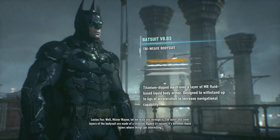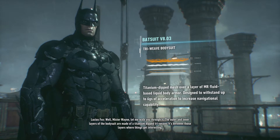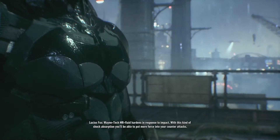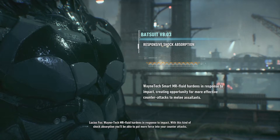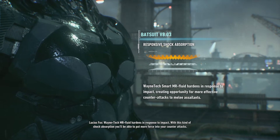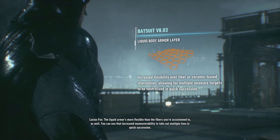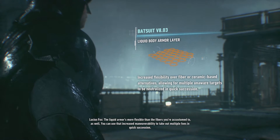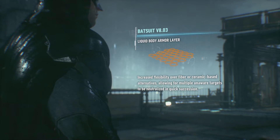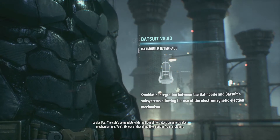Mr. Wayne, let me walk you through it. The outer and inner layers of the body suit are made of a titanium dry weave. It's between those layers where things get interesting. Wayne Tech MR fluid hardens in response to impact — with this kind of shock absorption you'll be able to put more force into your counter-attacks. The liquid armor is more flexible than the fibers you're accustomed to as well. You can use that increased maneuverability to take out multiple foes in quick succession. The suit's compatible with the Batmobile's electromagnetic eject mechanism too.